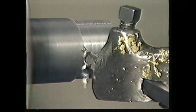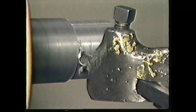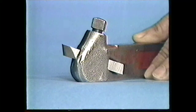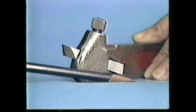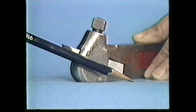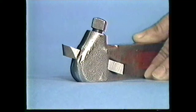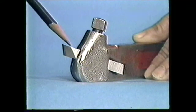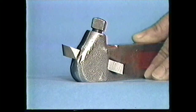Back rake and side rake are ground next, and they are also ground at the same time. The back rake for cutting medium carbon steel is 14 and a half degrees. When this tool bit is used in an engine lathe, it will be held at 14 and a half degrees by the tool holder, giving it an automatic back rake of 14 and a half degrees. So, for cutting medium carbon steel, you will not need to grind a back rake.